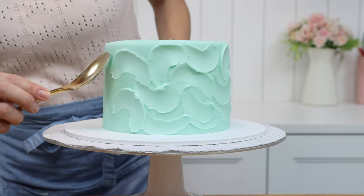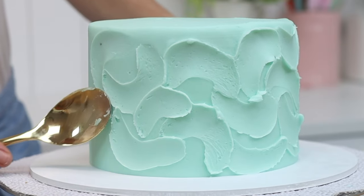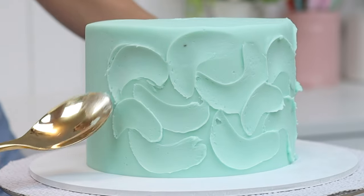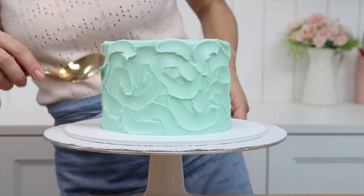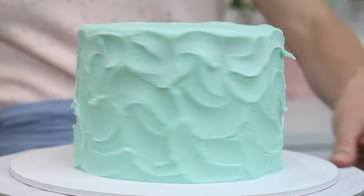Overlapping the texture looks best because it makes the entire frosting textured rather than having a few random shapes spread out, which can look a bit strange. You can stop before you get to the top of the cake to leave the top edge as it is, or you can keep going right to the top so the texture covers the entire cake.